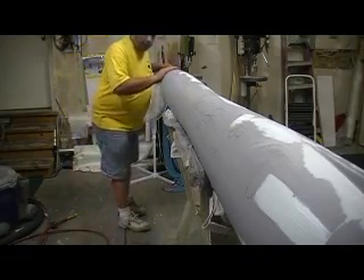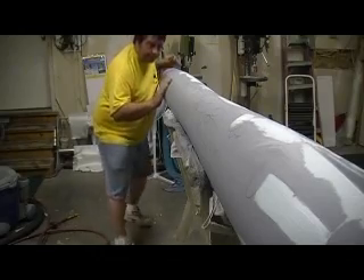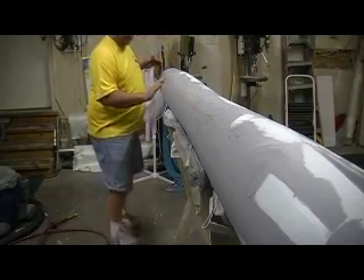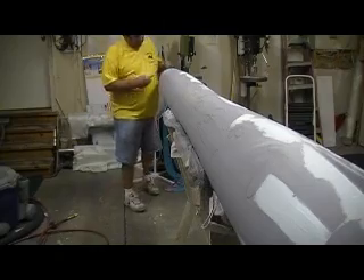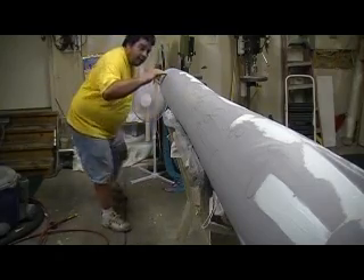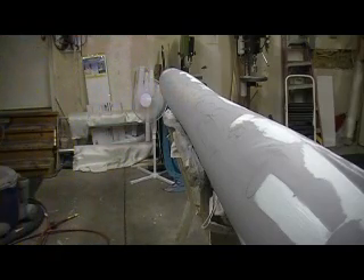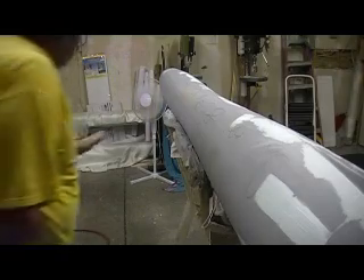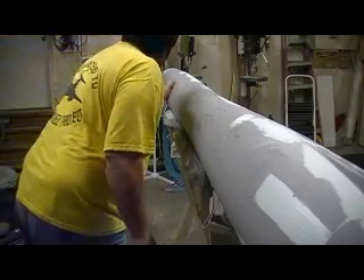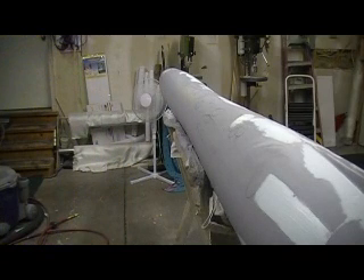I'm going to sit on that for a little bit. I'm not going to do anything about it now. It looks like I might need to run a just a small layer of bondo over there because it's kind of off-center — runs kind of down the length. I might be able to sand that out; it ain't much. Sometimes it's better to think about things.